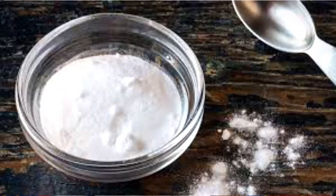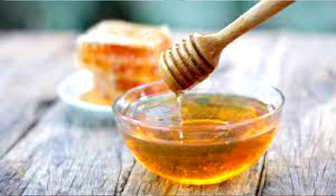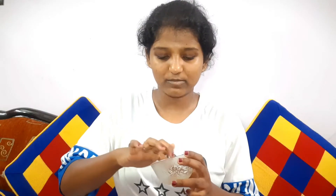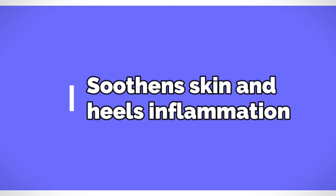We'll begin with our first face mask. We require one tablespoon of baking soda, one tablespoon of honey, and one tablespoon of coconut oil or almond oil. Mix all these ingredients well. Baking soda exfoliates dead skin cells and also neutralizes the skin's pH level. It soothes the skin and heals inflammation wherever it is present.